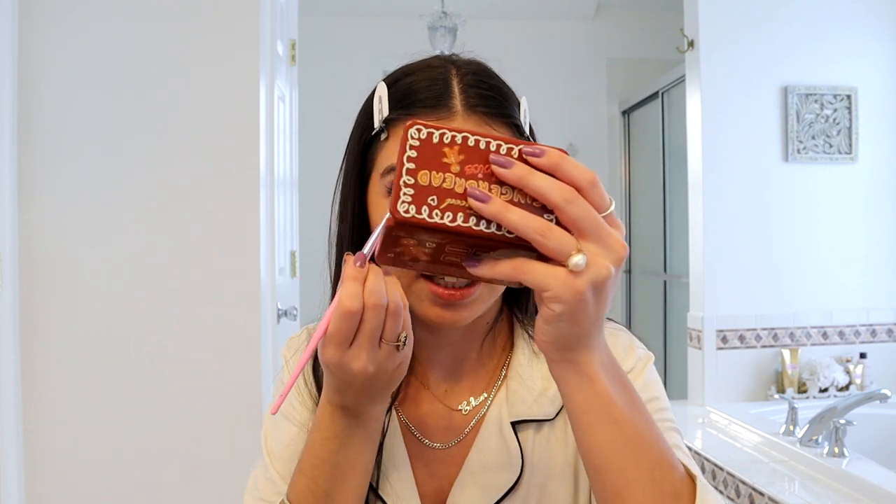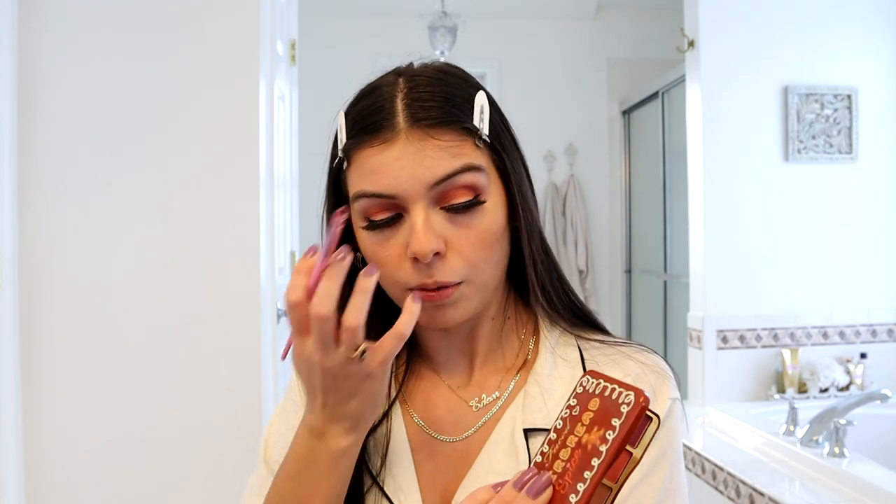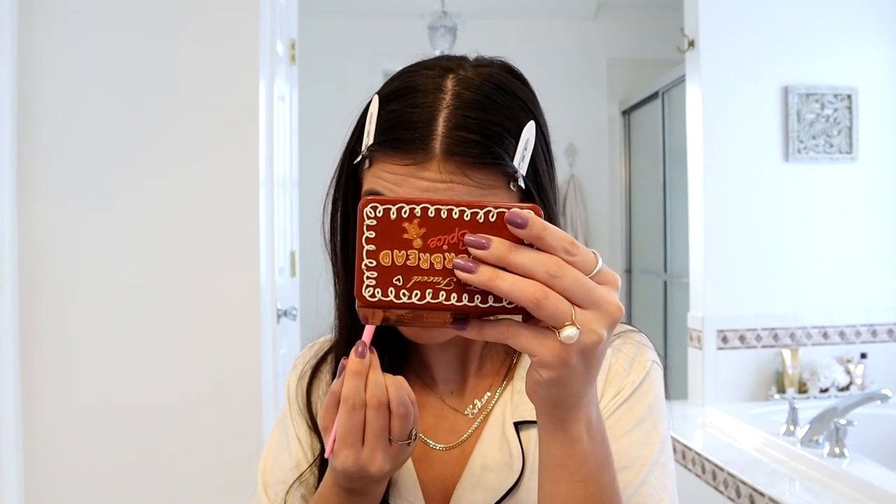Now I'm going to do my eyeshadow on my lower lash line — a lot of people don't do this but I feel like it really makes my look and makes my eyes pop. Using a small flat brush, I'm going back in with the Figgy Pudding eyeshadow and gently dabbing that on my lower lash line. Then I go back in with Gingerbread Latte to blend out the Figgy Pudding. Finally, using my ring finger, I apply Frostbit Me — the white shimmer color — to the corners of my eye.